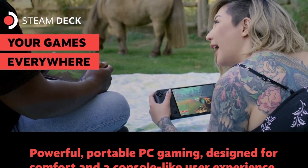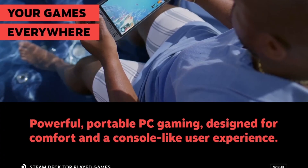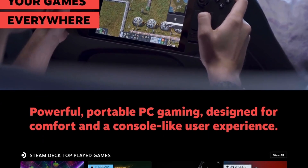Is it possible to use the Valve Steam Deck as a controller to play PC games? I happen to own a Steam Deck, so I thought, you know what, let's figure it out.